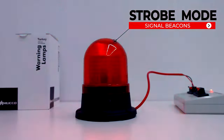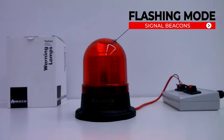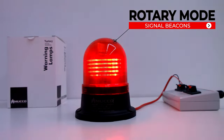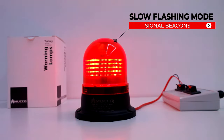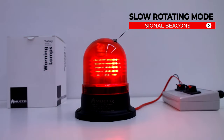Operating modes include stroke mode, flashing mode, right-left stroke mode, rotary mode, slow flashing mode, slow rotating mode, and steady mode.